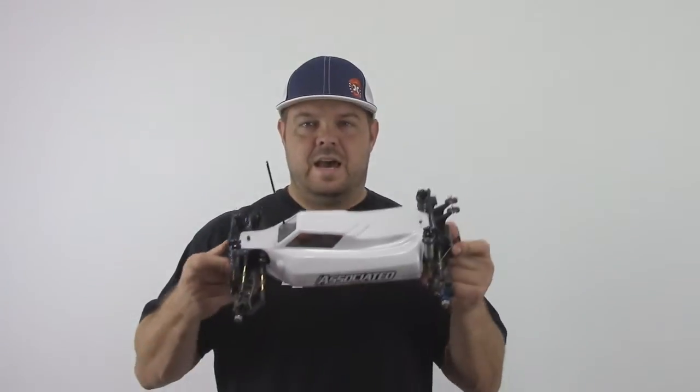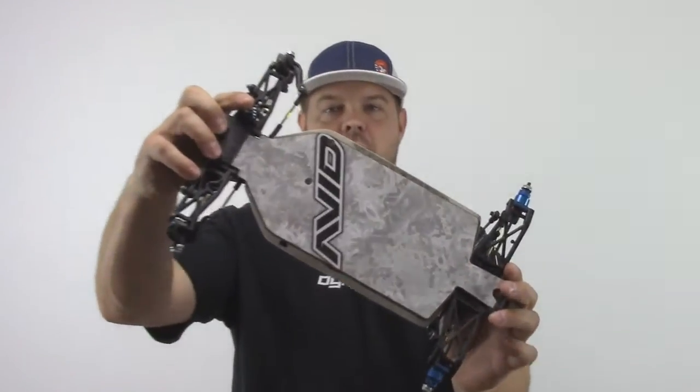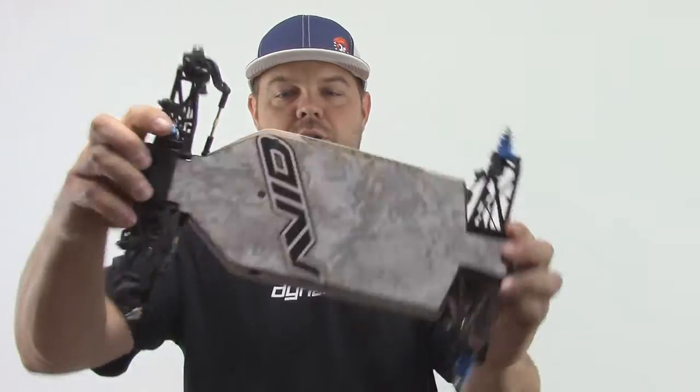There are quite a few companies out there that make chassis film and I found they're really not all created equal. I just recently put an Avid chassis on my B44, and Avid sends a really nice chassis film with their kit — it's really thick, really durable, and really similar to my favorite brand. I'll go ahead and show you some of the chassis films I've used, starting from the ones I've had the least luck with and moving up to the ones I like the most.